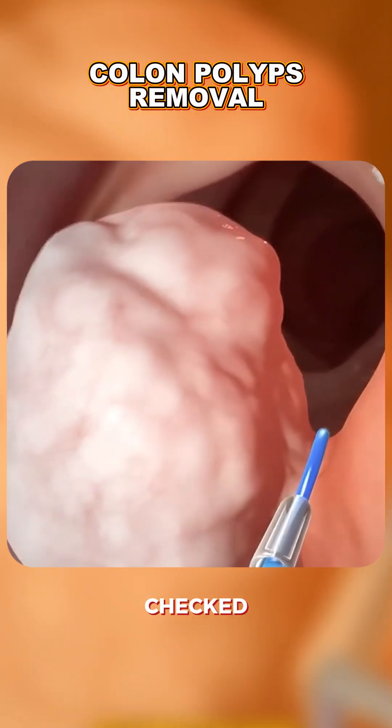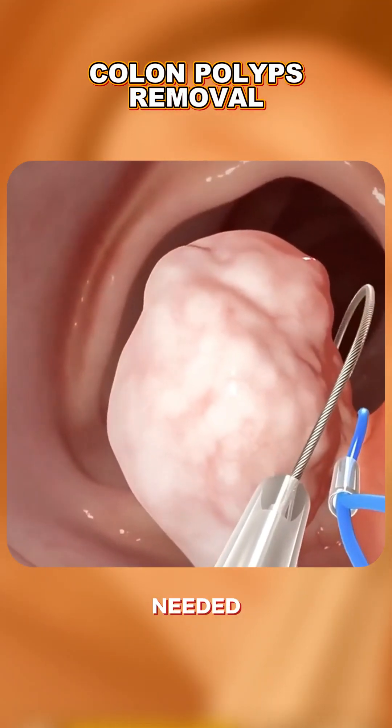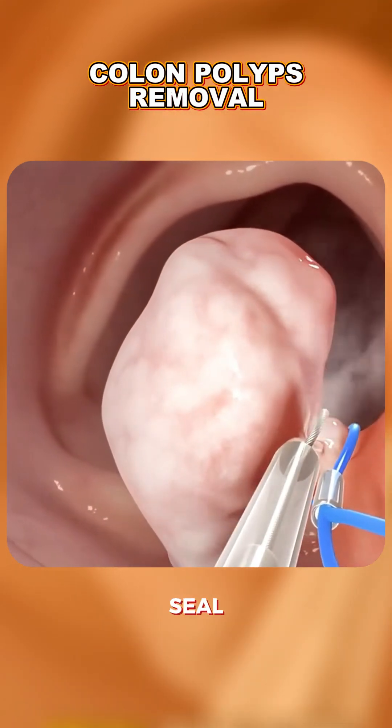The area is then checked to make sure there's no bleeding. If needed, clips or cauterization can seal the site.